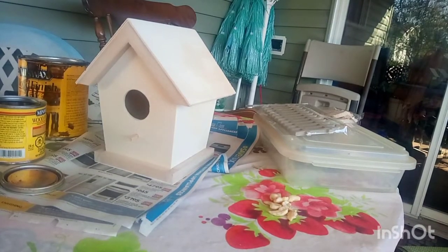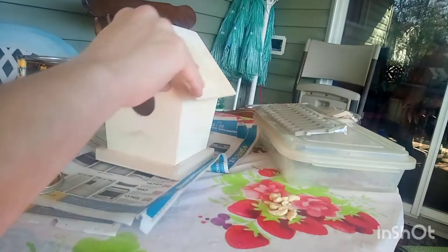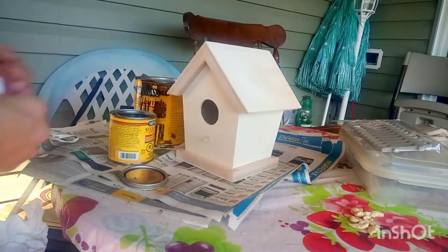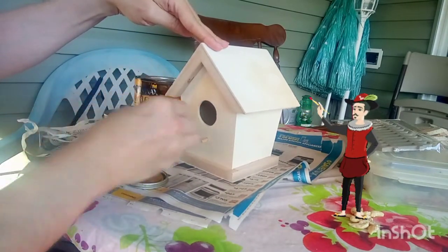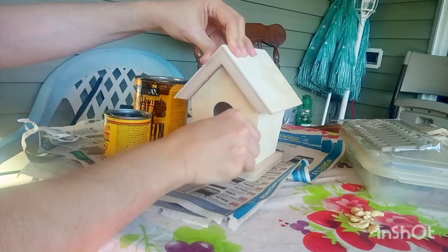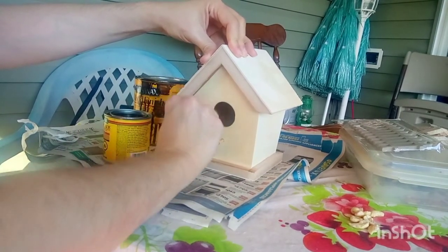I'm doing a balancing act on RJ's red stool out here, hopefully he doesn't come along and knock it over. I don't have any sponges to apply the stain, and I don't want to wreck my paintbrushes, so I'm just going to use a napkin. I'm going with the light one first - the clear natural finish - so it'll just give a clear, light stain.